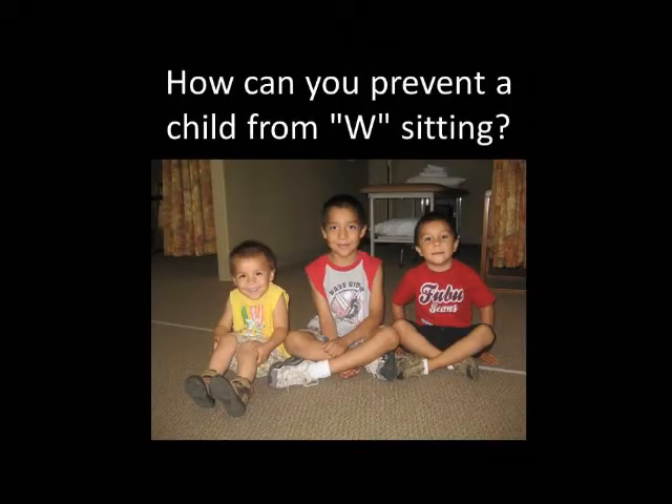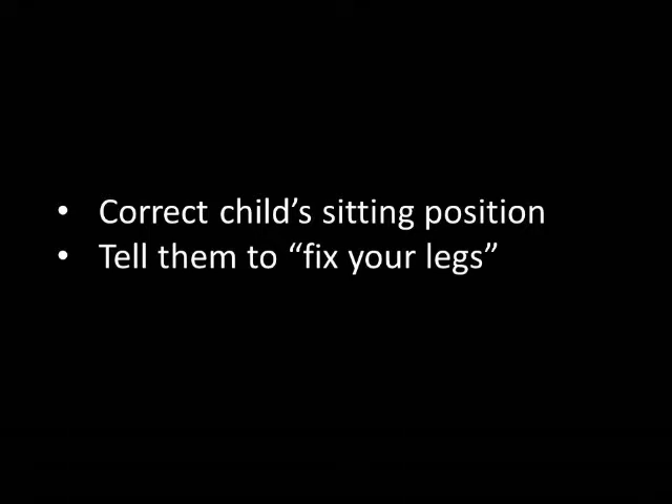How can you prevent W sitting? The best way to prevent W sitting is to correct the position before it becomes a habit for the child. When you see your child sitting in the W position, tell them to fix their legs and assist them if needed.